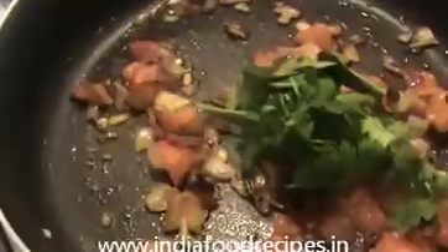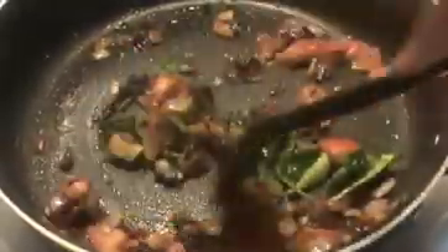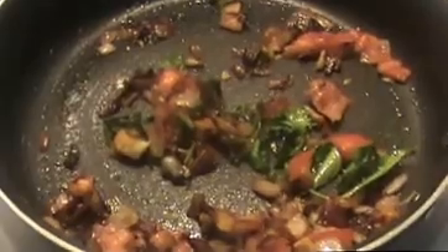Now I am going to add tomato sauce and coriander leaves and curry leaves. Cook for around 20 minutes to finish the marinade. After that, turn off the flame and allow them to cool for about 10 minutes. After that, grind it and make a fine paste.